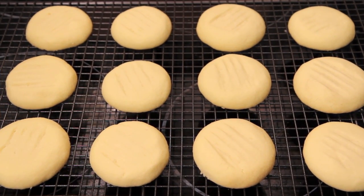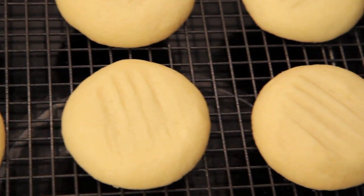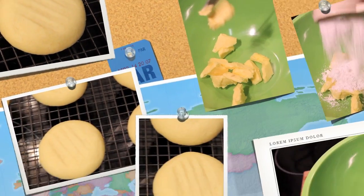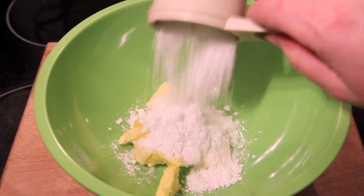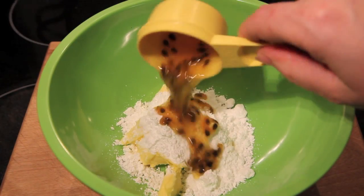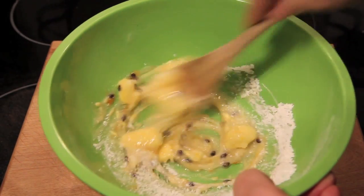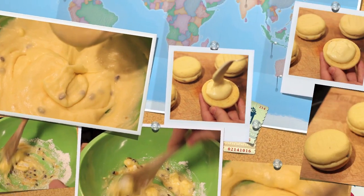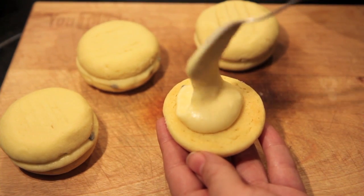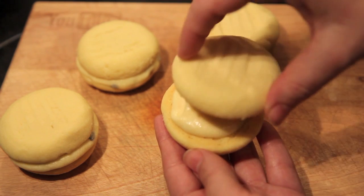Let them cool on the tray slightly before transferring them to a rack to cool completely. To make the passion fruit filling, we're going to add some butter into a bowl with some icing sugar and some passion fruit pulp, then simply mix together until well combined and it becomes nice and creamy. Taking a nice dollop of our passion fruit filling, we're simply going to sandwich it between two of our biscuits.